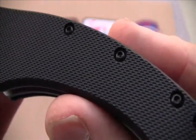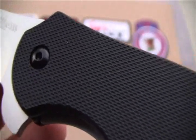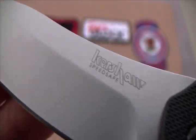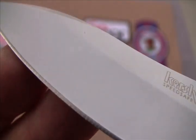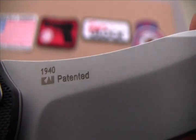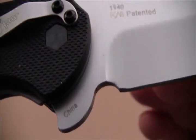Now I'm going to give you a nice close-up of the handle. Here's the Kershaw with the SpeedSafe. Very, very good edge on this thing. The 1940 is patented. And yes, it's made in China.